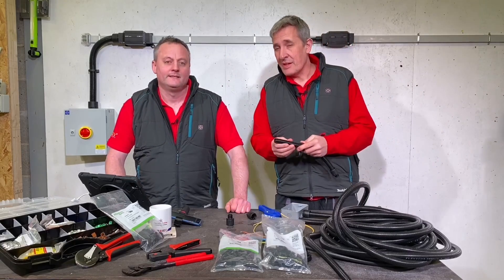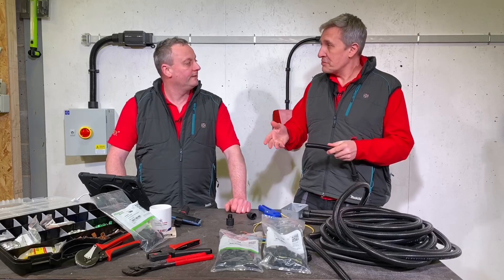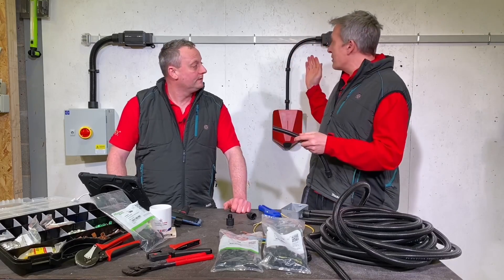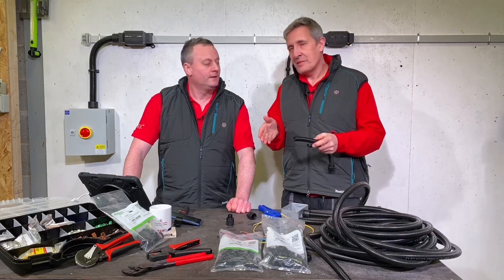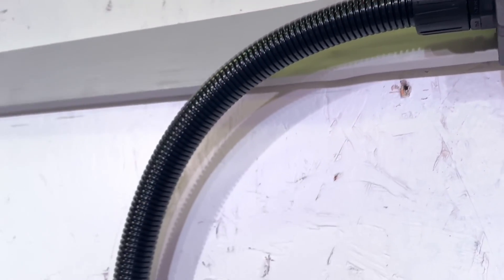A lot of the time you're thinking about connecting to vibrating equipment or motors - things like that - used a lot in industry. But we've used it here in a fixed installation, and we can build this off-site. Shall we have a look at how we use Flexicon to build this unit?